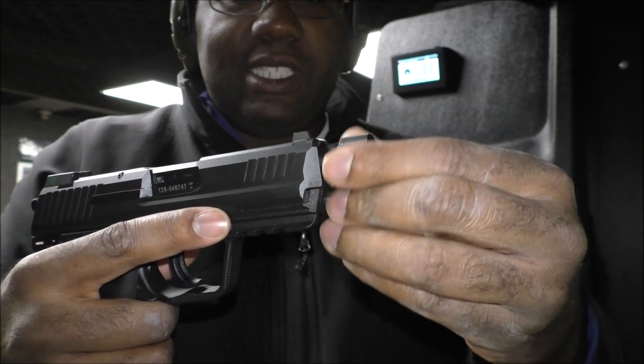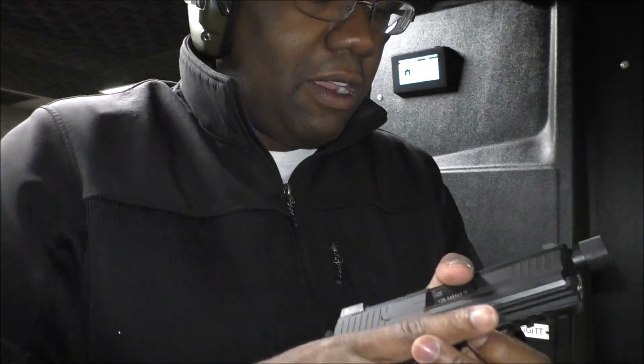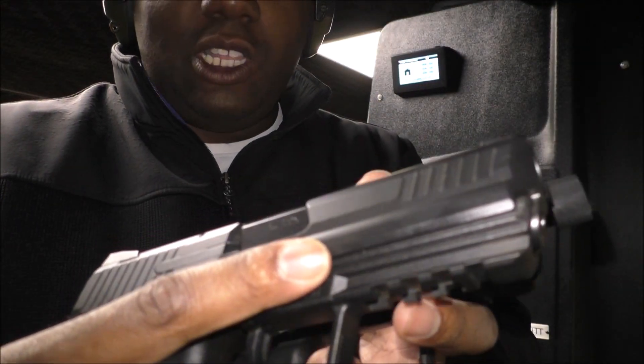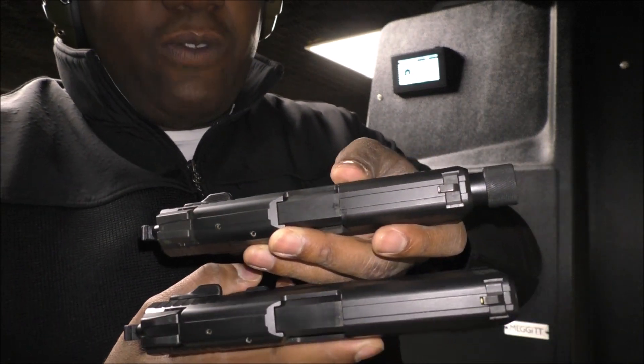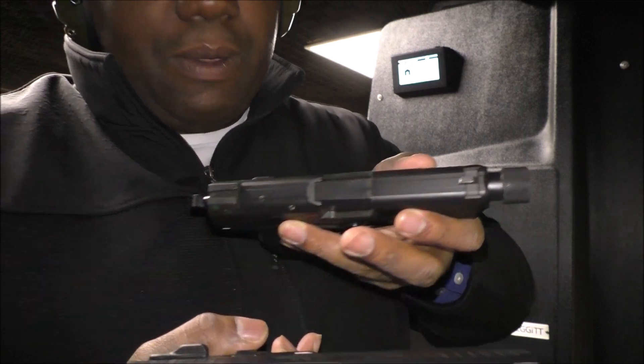What's interesting about this is that it does have a pretty long barrel. Now when you compare it to the HK45, the slide is actually longer — the HK45 has a longer slide. But the barrel in the HK45 Compact Tactical is actually longer than the regular HK45, which is interesting.